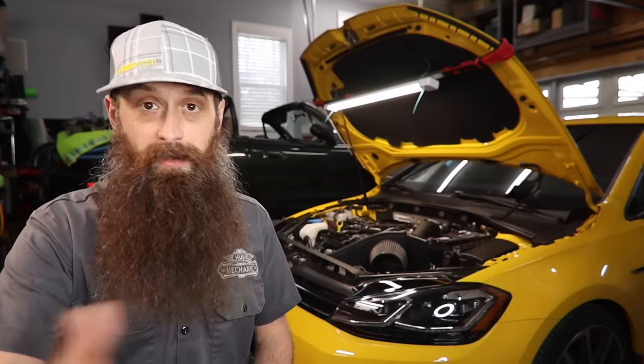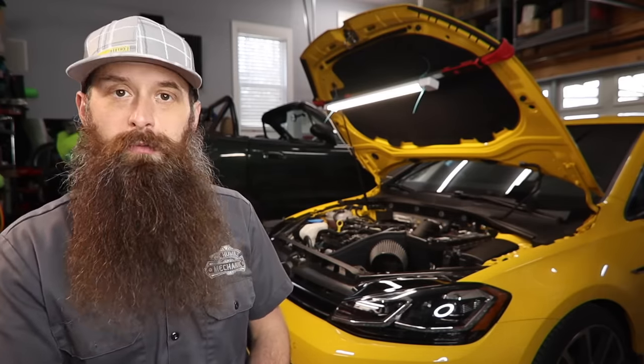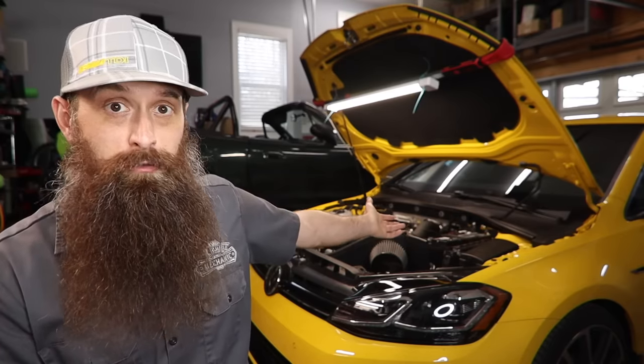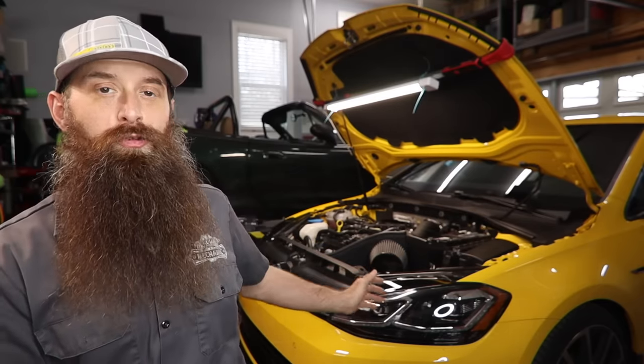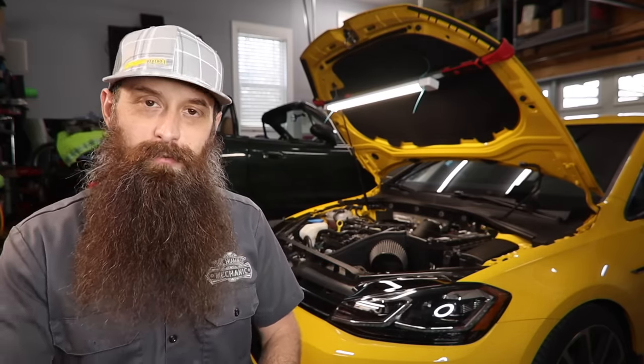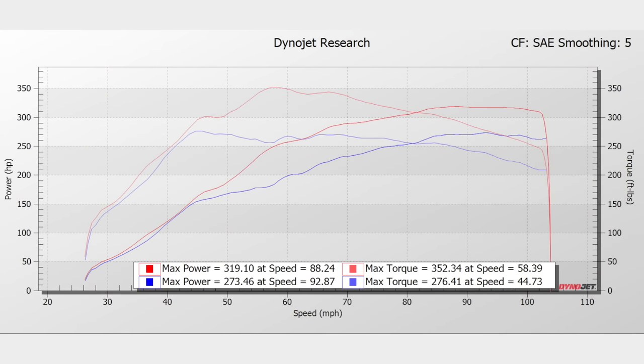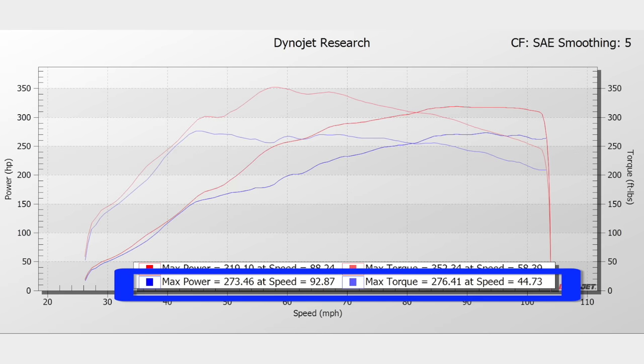Before you make the jump to stage one or any ECM software tune — whether it's transmission, Haldex, or the actual engine computer — you need to be prepared that a failure may not be covered under warranty, whether it's something expensive like a turbocharger or something simple like a fan going out. I have seen both of those things get declined and approved on a car that was tuned. It's really case by case. If you are tuned and you do have an issue, be nice, be polite, be professional. You want them on your side, you want them to be your advocate. I don't think you're going to get a better bang for buck in overall driving experience improvement than with a stage one tune.